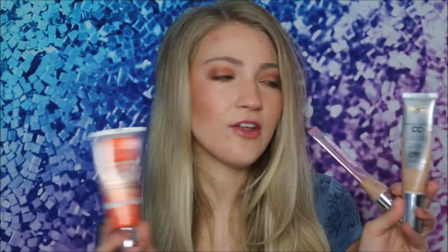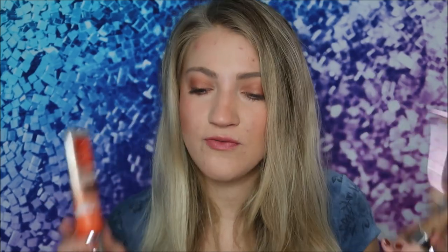SPF 30 is really good — you don't really need a whole lot more than 30, because 50 doesn't protect much more than 30. I have both versions of the IT Cosmetics CC Cream — the original and the illumination one — and I feel like this Suntegrity is still a great dupe for both of them since those two IT Cosmetics products are very similar to each other.